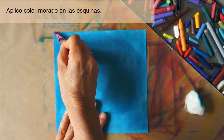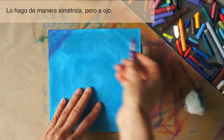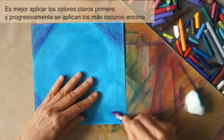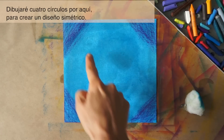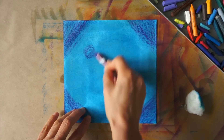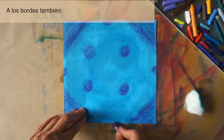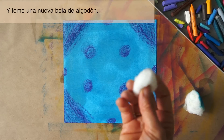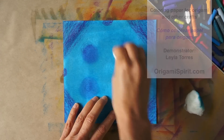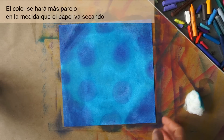With purple, I will color the corners. I'm going to do it symmetrically, just by eye. We apply lighter colors first and go progressively darker. I will add four circles symmetrically to add pattern, and then work with a new piece of cotton.